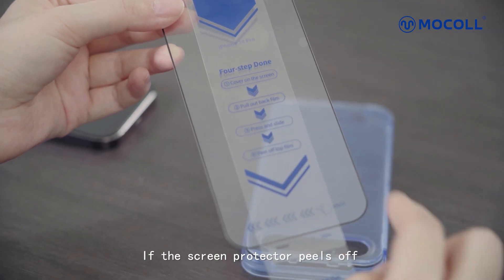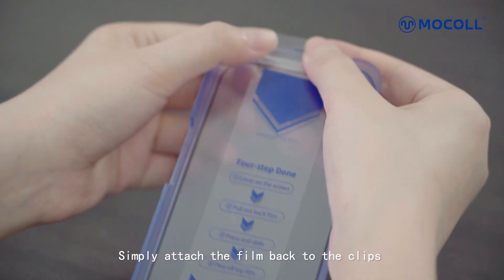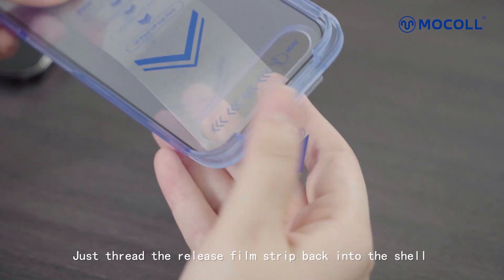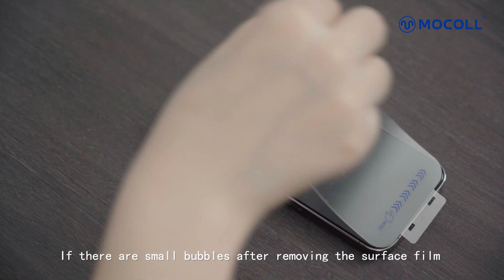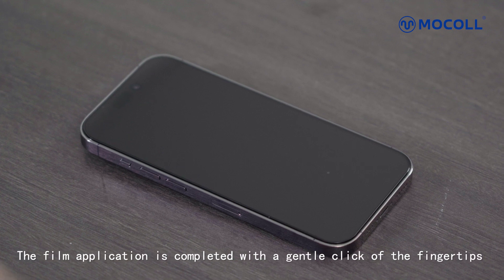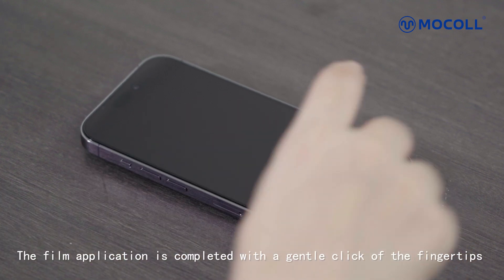Note on film application: if the screen protector peels off, simply attach the film back to the clips and let the release film slip back into the shell. If there are small bubbles after removing the surface film, the film application is completed with a gentle press of the fingertips. So, let's get started.